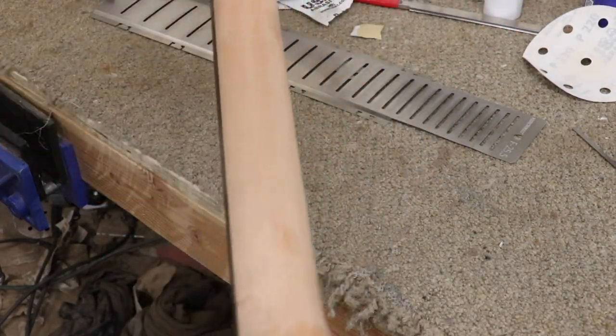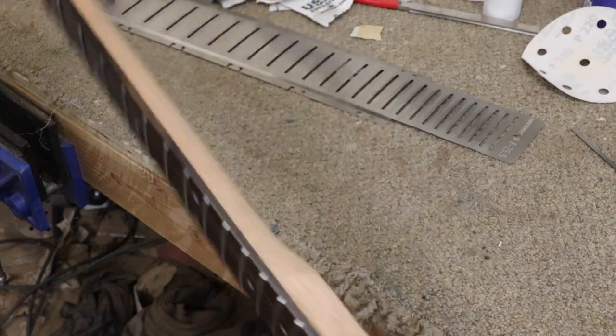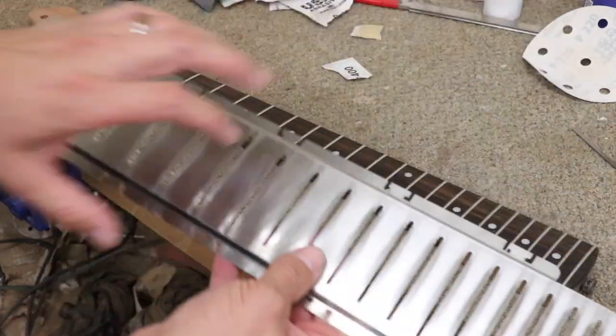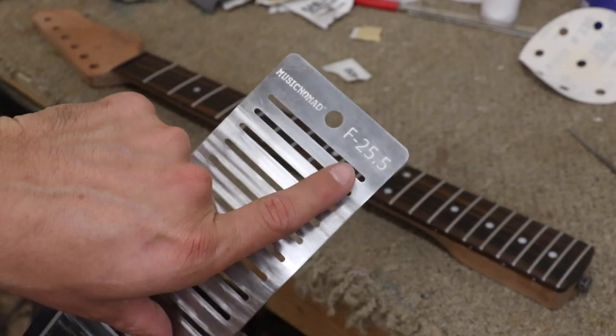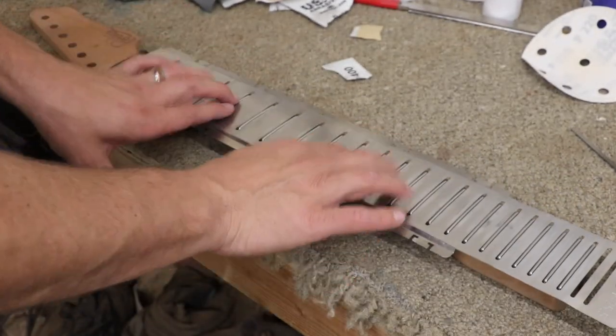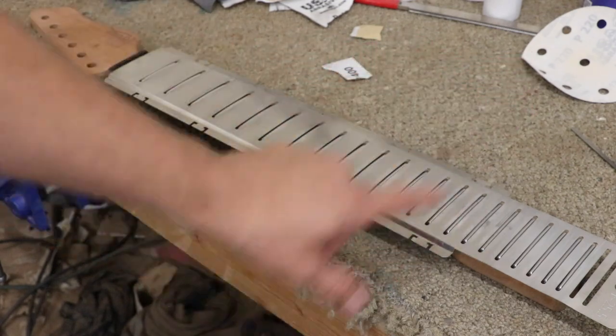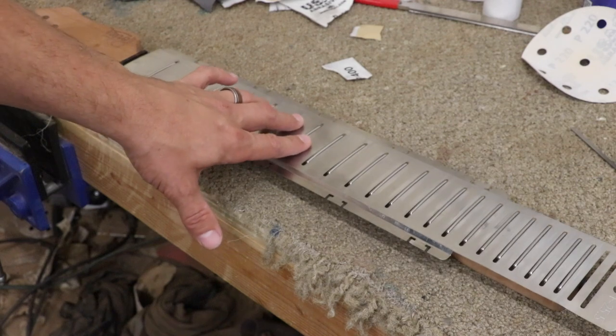This has a Spanish cedar back to it and we use threaded inserts in the sides. So when you're ready to work on your frets, all you have to do is make sure you have the appropriate scale length. They have it written here at the bottom — 25 and a half, which happens to be what our necks are. You'll just set it there and then you can put those rubber band straps around the neck to hold it in place while you're working on it. You don't want it to move around too much.